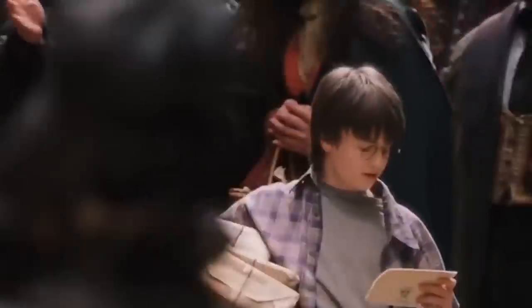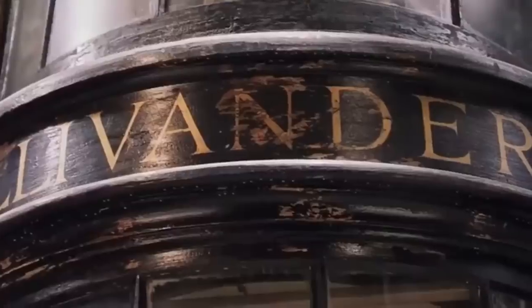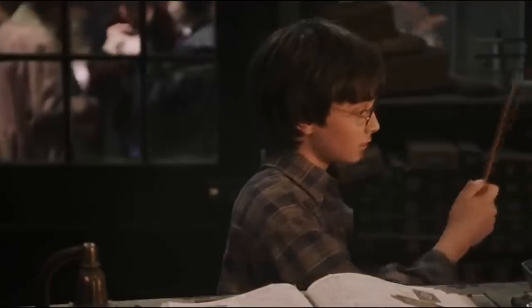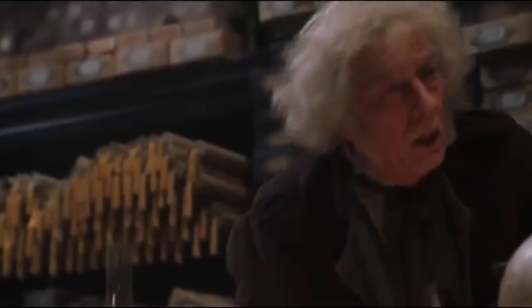The novel chronicles the life of a young wizard, Harry Potter, and his friends Hermione Granger and Ron Weasley, all of whom are students at Hogwarts School of Witchcraft and Wizardry. The main story arc concerns Harry's struggle against Lord Voldemort, a dark wizard who intends to become immortal, overthrow the wizard-governing body known as the Ministry of Magic, and subjugate all wizards and muggles.